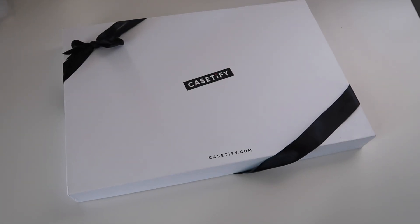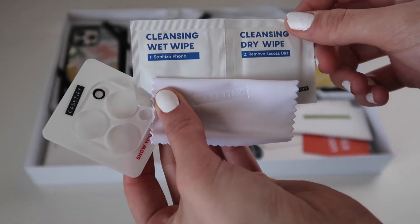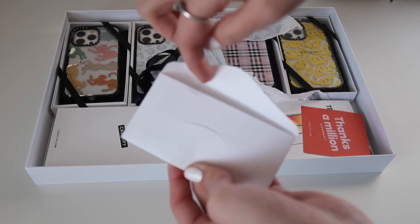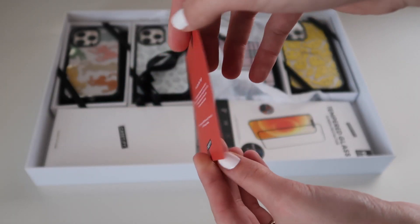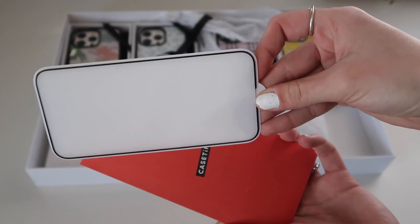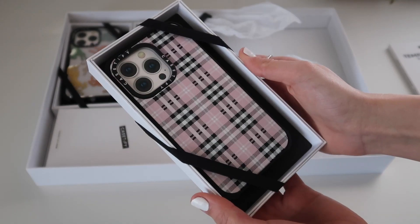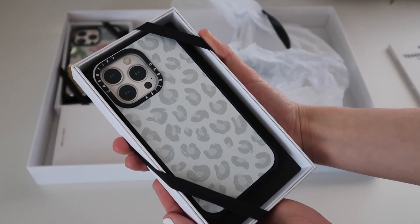Here's the package that was sent over by Casetify. They sent me a lens protector, a screen protector, and four different ultra impact cases. The package came with cleansing wipes used to clean off your phone before installing the protectors. The new impact and ultra impact cases are made of 65% recycled and plant-based materials, and all their cases come in 100% recycled packaging, made with recycled paper and non-toxic soy ink.